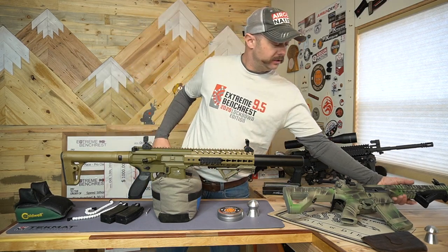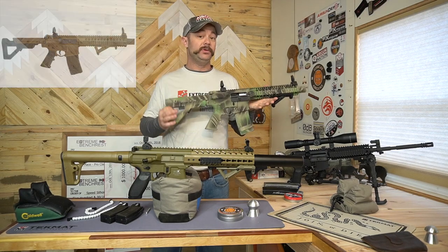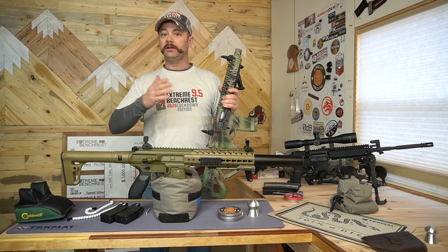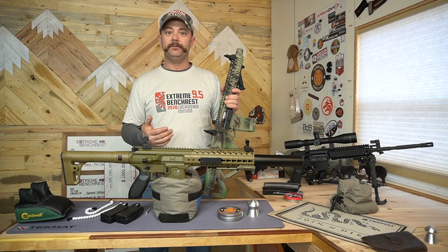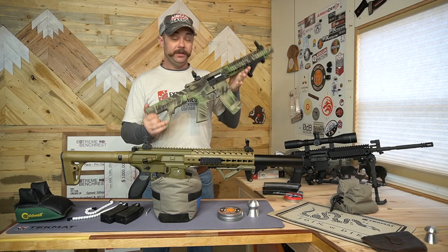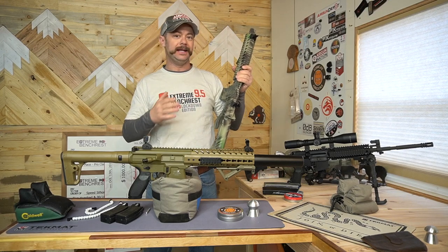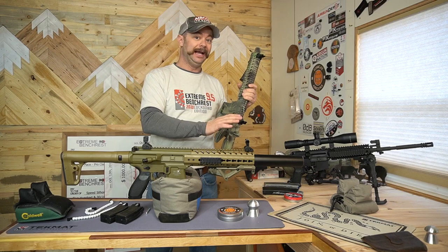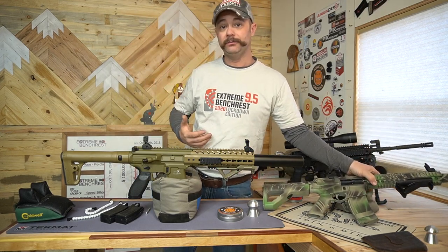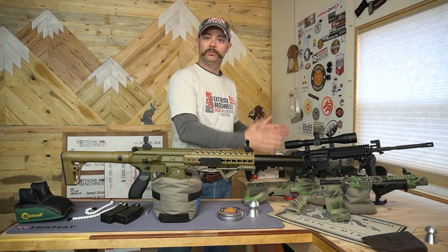In that first episode I covered the DPMS SBR CO2 powered BB rifle — this is going to be the lowest cost entry. As each episode progresses I'm going to cover a different rifle and talk about the pros and cons. The price and accuracy are probably going to go up, but features like buttons being in the right place, the charging handle actually doing something and functioning — that's going to go down. That's a consideration for you, the shooter, to decide if it's the right rifle for you. I started this series with the BB rifle because it shared so many features with the real thing.